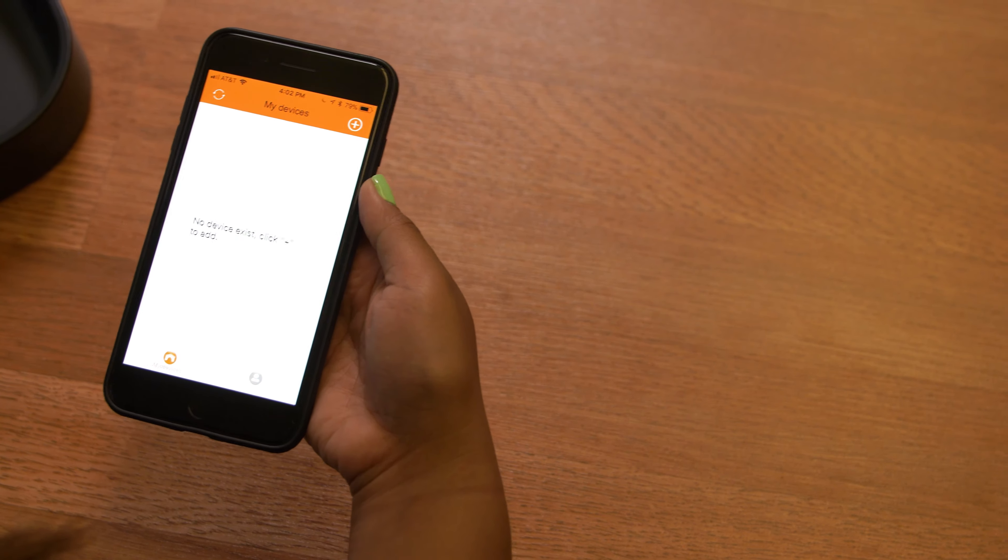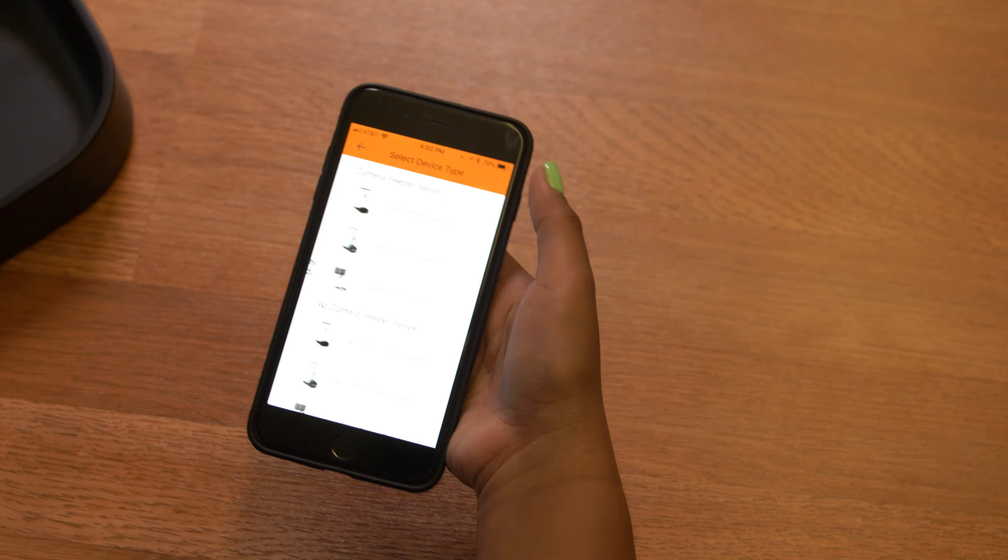Hi, my name is Dominique and I am the product developer for the pet supplies category. Today we'll be showing you how to use our pet feeder. We have our Pet Fun app open and we're going to get started.